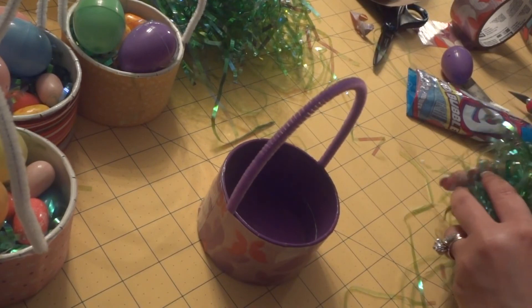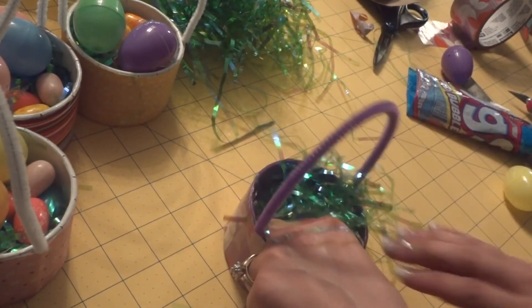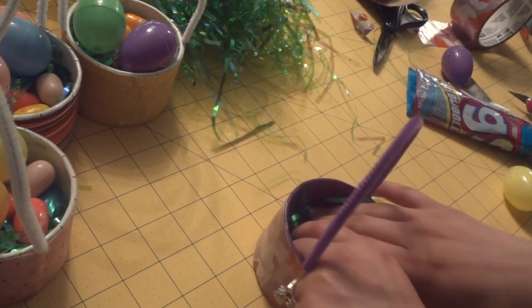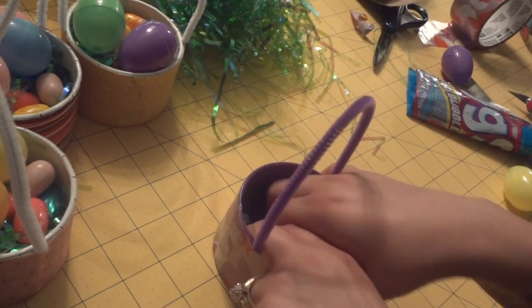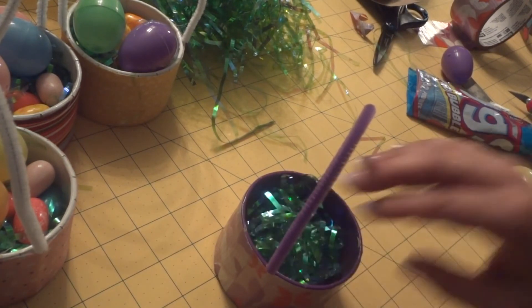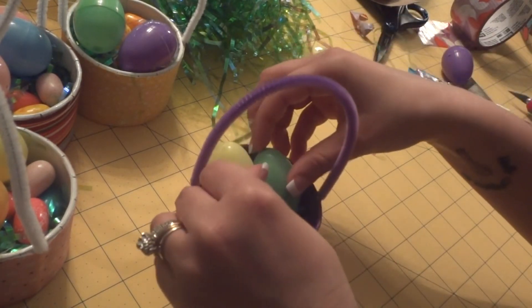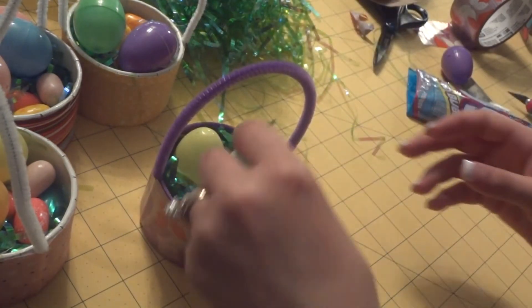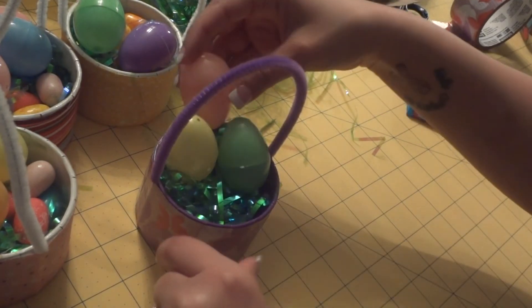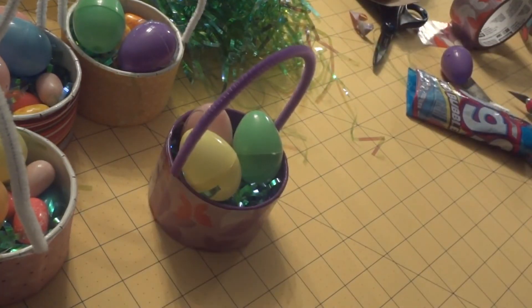There's your little Easter basket! Now we're ready to fill it. Start with the Easter grass — since it can be a little difficult for the grass to stay in there, with your fingers just curl it up into a ball inside the basket. It still forms a nice little bed for the eggs to rest in. Then drop some Easter eggs in there — maybe two or three — and play around with the arrangement to make it look full.